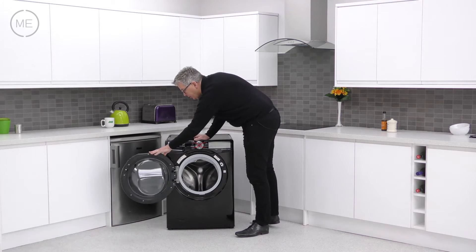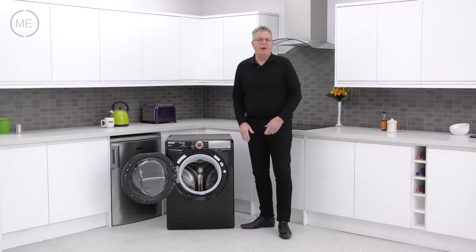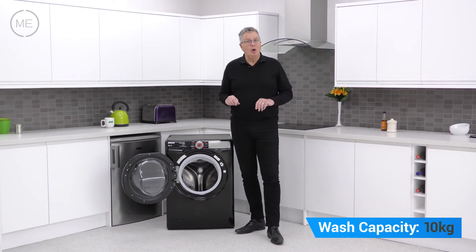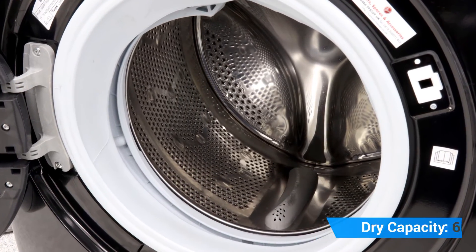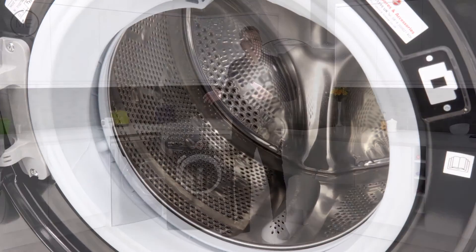There's a left hand hinge and a wide opening angle. The generous 10 kilogram wash and 6 kilogram dry stainless steel self clean drum suits a fairly large family.